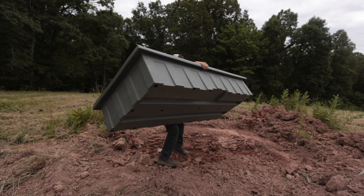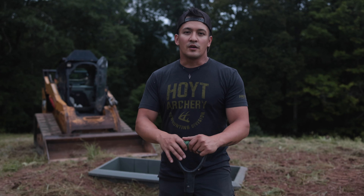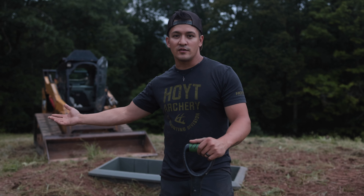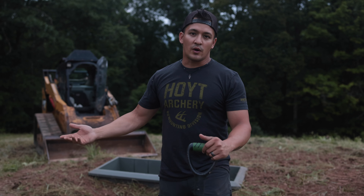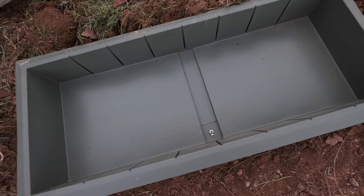As you can see, the water trough is super lightweight. It's pretty much a one-man job. A good way to stop a buck transitioning from bedding to food plots is a water trough. It's just another attractant to get them to try to stop just long enough to get a shot.